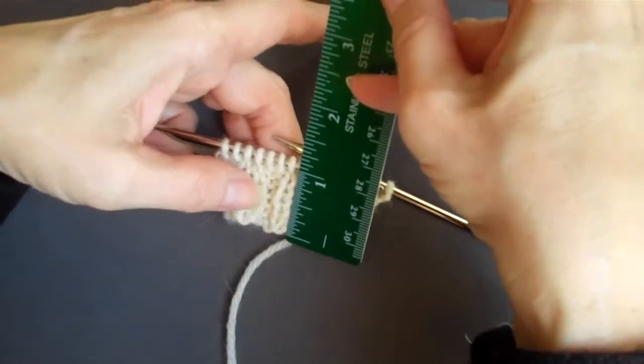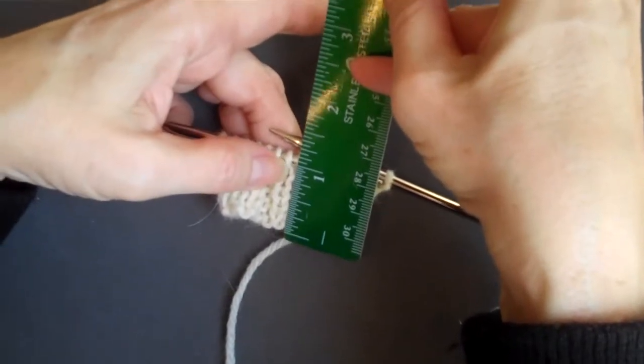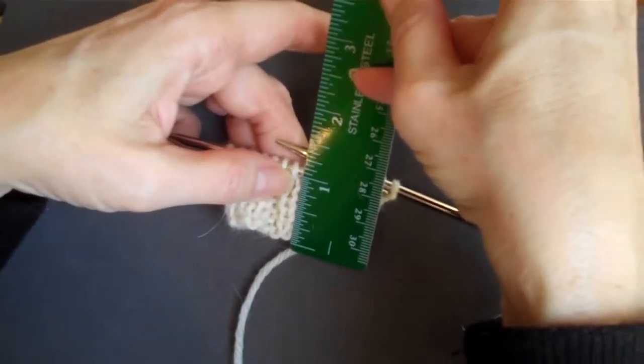I want to measure right from the bottom to right below the knitting needle. And that is a tip for the week.